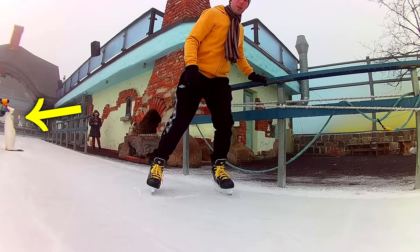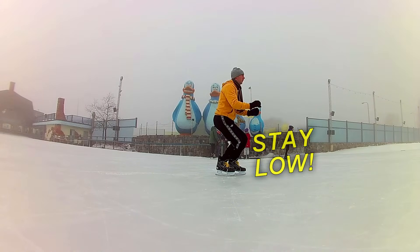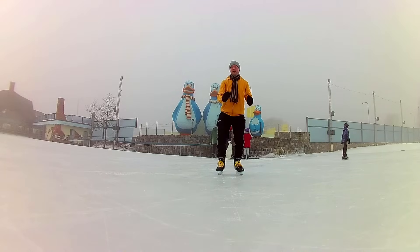Or perhaps I can use one of those. Bend your knees, stay low — it really helps. It makes it so much easier to keep your balance.